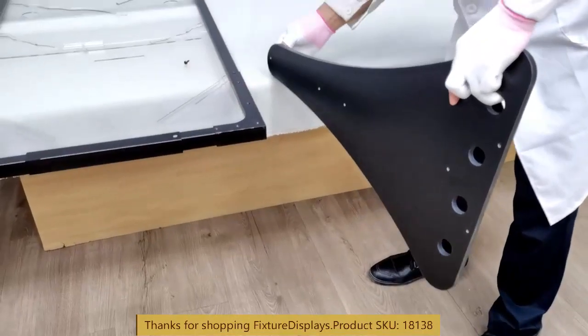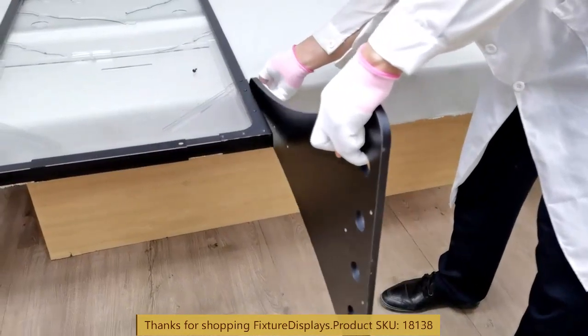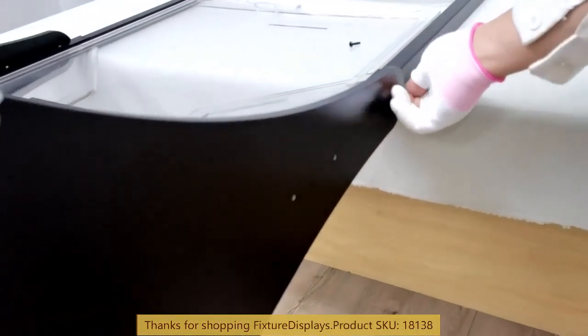If you have any questions, feel free to email us at cs.charlisam@fixturedisplays.com. Likewise, we're going to do the other side.